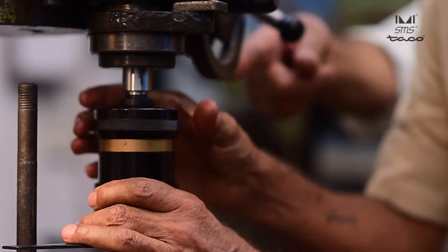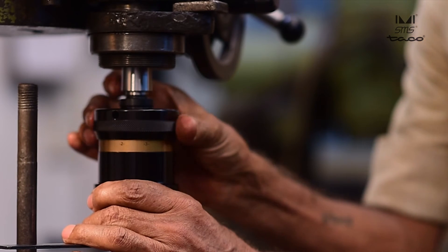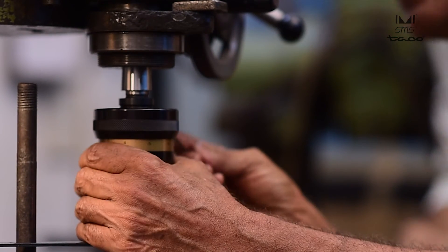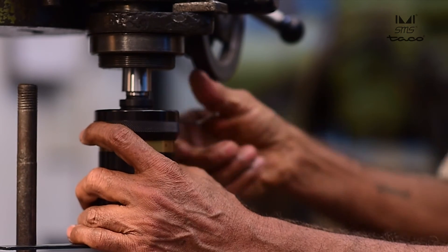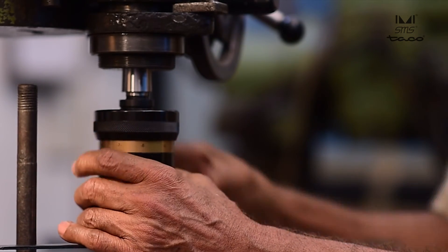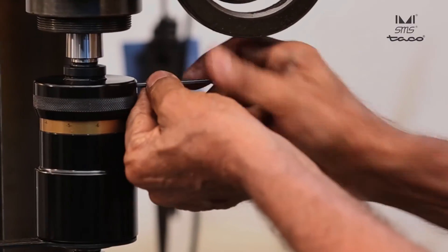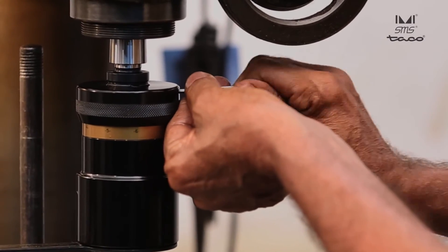First loosen the grub screw on the cup nut. For more torque, turn the cup nut clockwise, and for less torque, anti-clockwise. After the desired torque is achieved, tighten the grub screw on the cup nut.